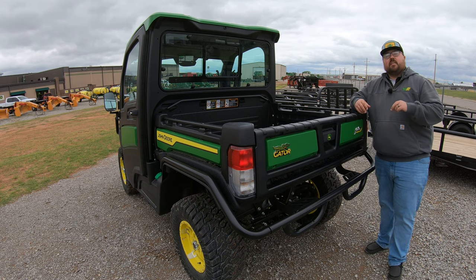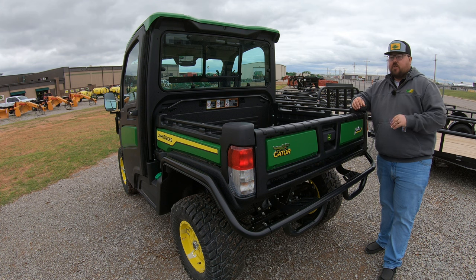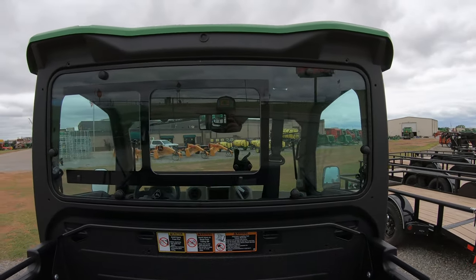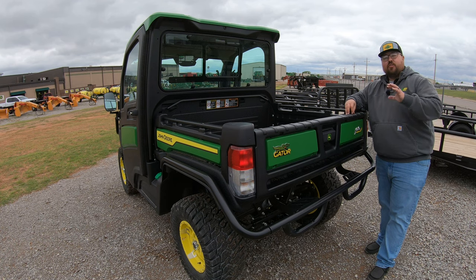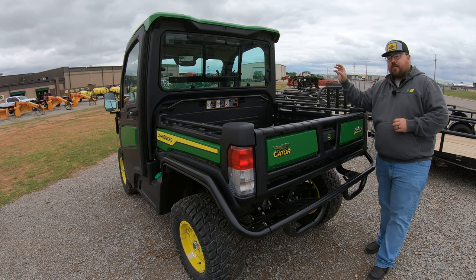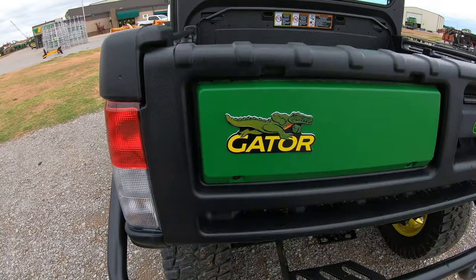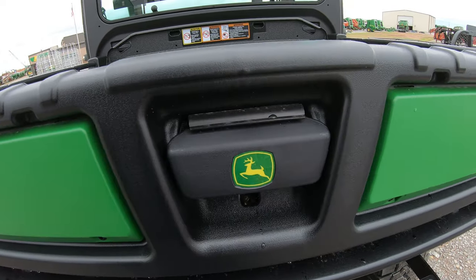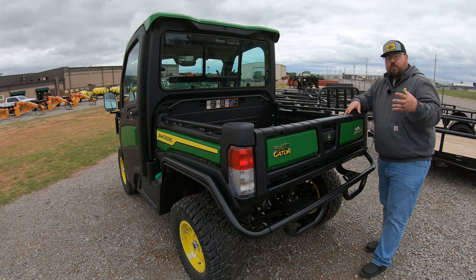Here at the rear of the machine, we are going to see two more Signature Series specific features. One of them is going to be the rear sliding back glass. This is an option you can later add to other cab machines, but the Signature Series is the only one that comes from the factory with that sliding rear glass. You're also going to have the John Deere Signature Series badges — these chrome badges that stick out just a little bit to add that extra flair.